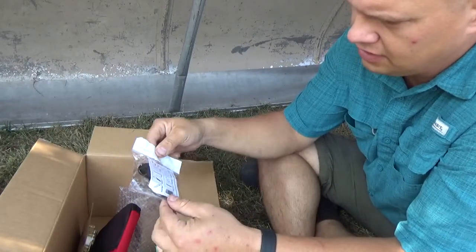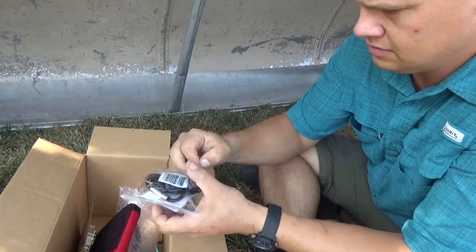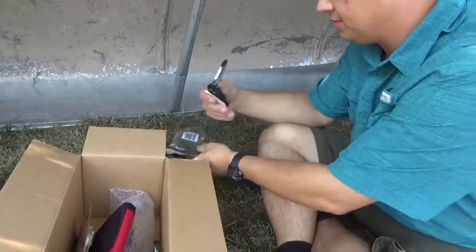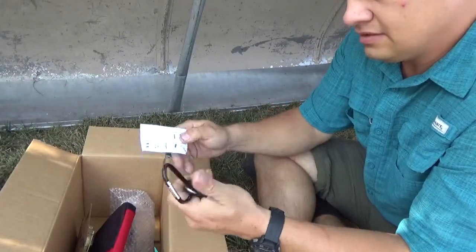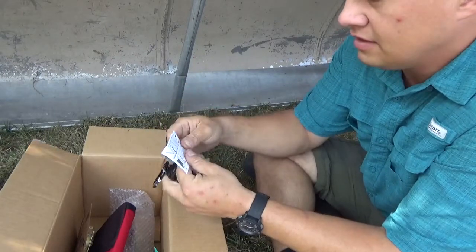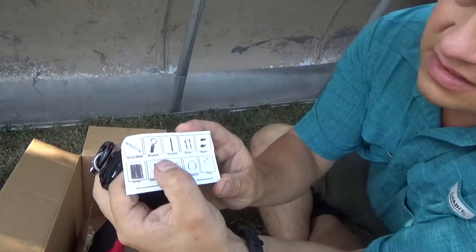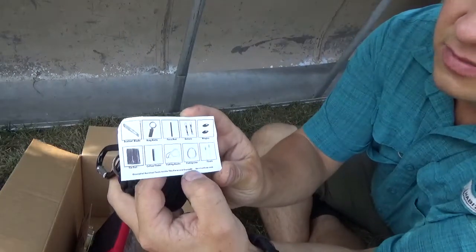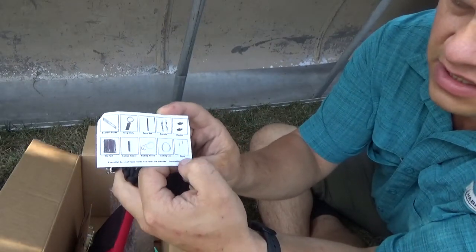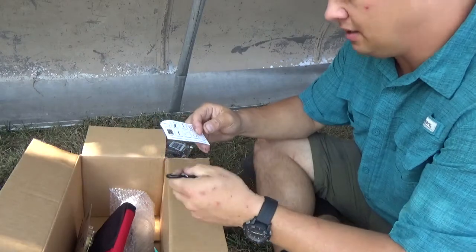This is a Survival Frog paracord grenade. I also want to note I don't see any paper on what I'm supposed to have, so I don't know if anything is missing. Inside there's a scalpel blade, a ring knife, a ferro rod, some fishing swivels, some fishing weights, some tin foil, some cotton tinder, some fishing hooks with some line, some extra line, and some floats. That isn't bad — it's probably another $10 or so item.